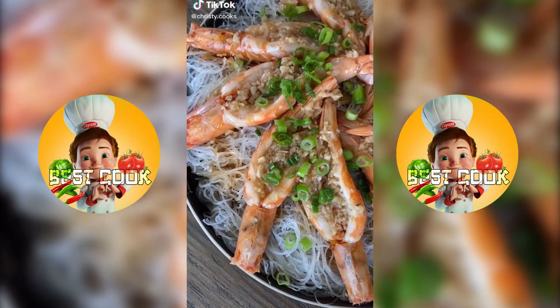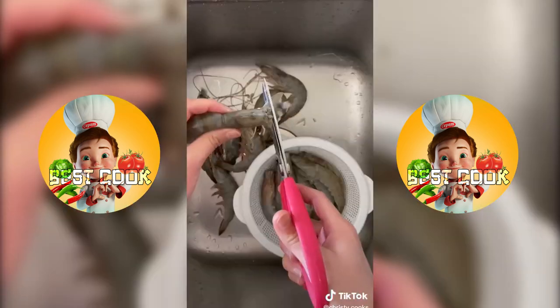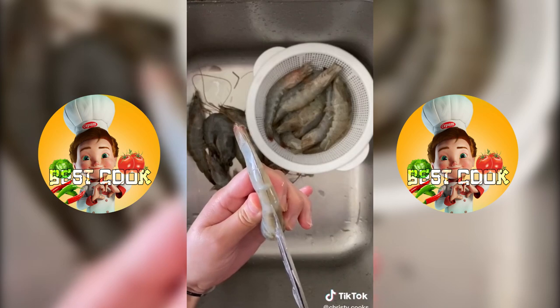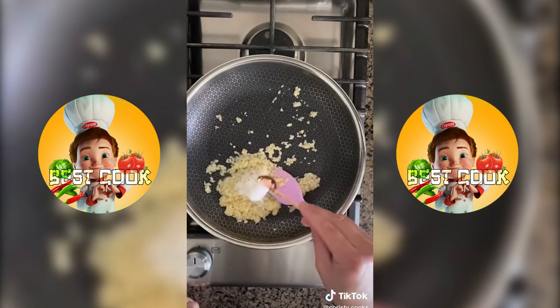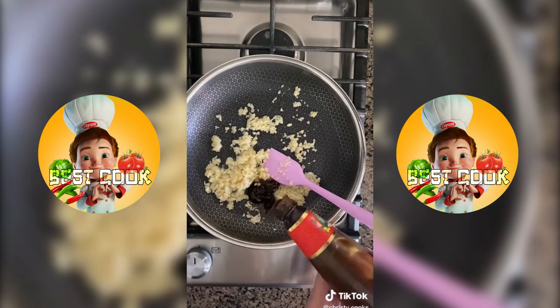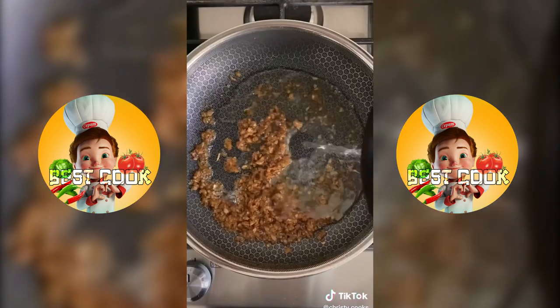Let me show you how to make these steamed garlic prawns. Clean the prawns, devein them, and leave the shell on. To make the sauce you're going to need 2 tablespoons of oil and 10 cloves of minced garlic. Add a teaspoon of sugar, 2 tablespoons of oyster sauce, 1 tablespoon of cooking wine, and a tablespoon of soy sauce. Cook for 2 minutes and add 1 third cup of water.